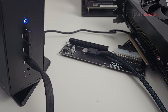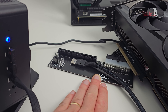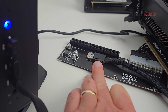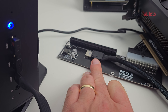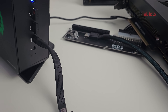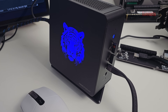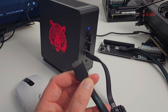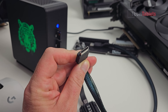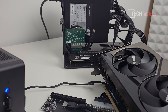For eGPU testing, I'm using a basic OCuLink dock from Amazon costing around $25. The OCuLink cable has a locking connector that you press down to secure. You do lose one M.2 slot for the adapter, but the cable exits cleanly. The connector looks similar to DisplayPort but is very different. You'll need a power supply for the eGPU dock separately.